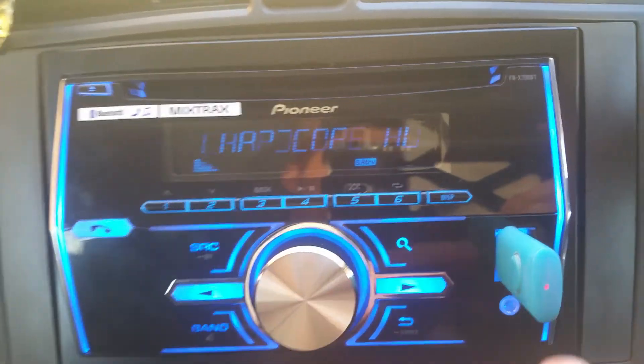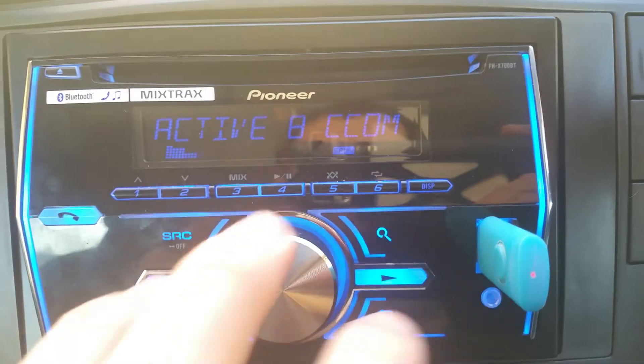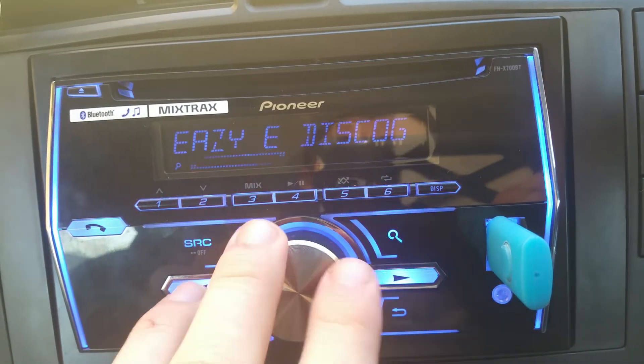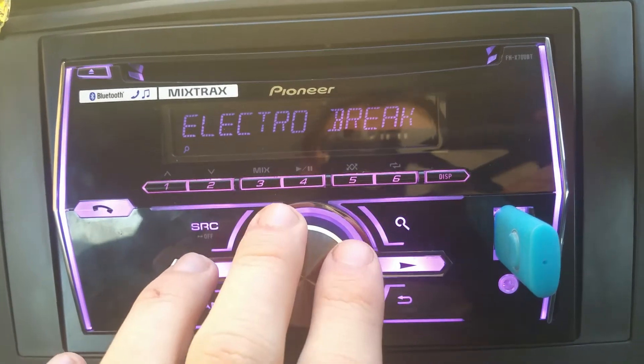It's iPod compatible as well — you can put your iPod in and it'll read it. I'm not really an iPod person; I'm more into Android phones, so I don't tend to use iPods.